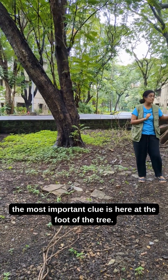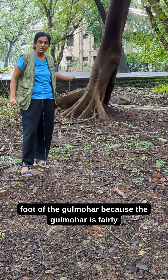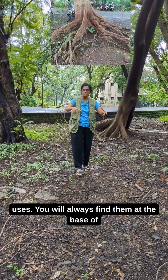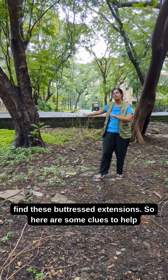And the most important clue is here at the foot of the tree. You will see these buttressed extensions at the foot of the gulmohar, because the gulmohar is a fairly weak tree and needs these extensions as support, like a walking stick or a walker that an old person uses. You will always find them at the base of the gulmohar, and at the copper pod, you will not find these buttressed extensions.